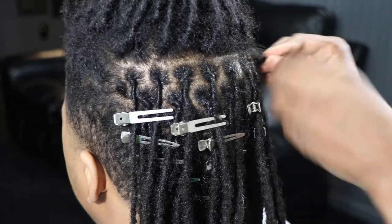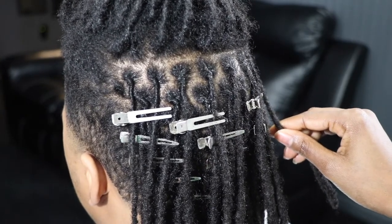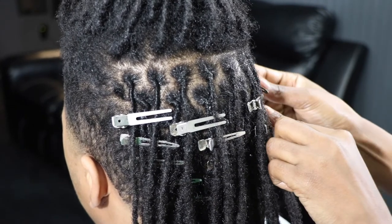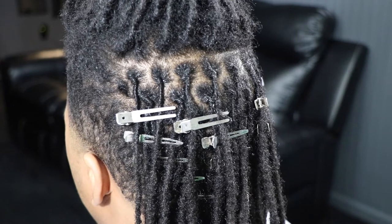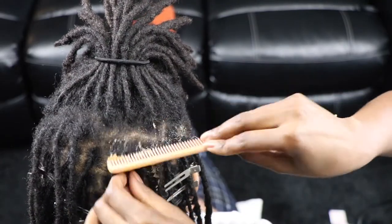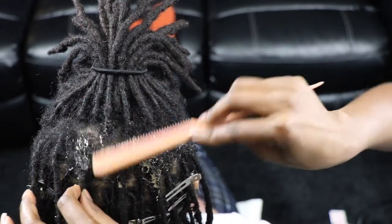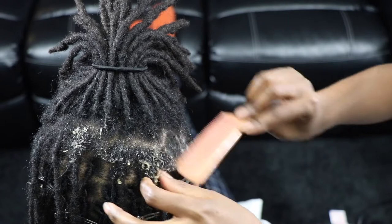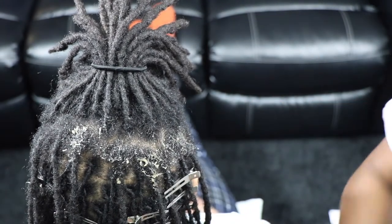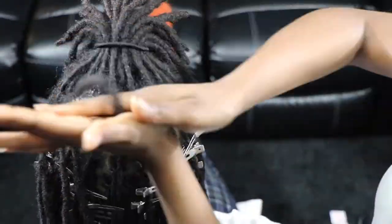I'm just about halfway through here. Speaking of processes, let's talk about wash days. While having locks may reduce the amount of time you spend doing your hair on a daily basis, you still have to put in the work especially on wash day. It's important to keep the locks clean and conditioned.